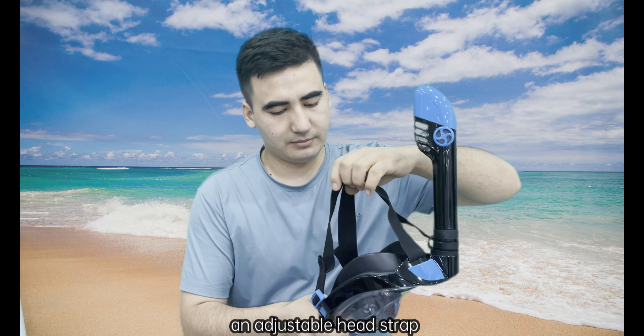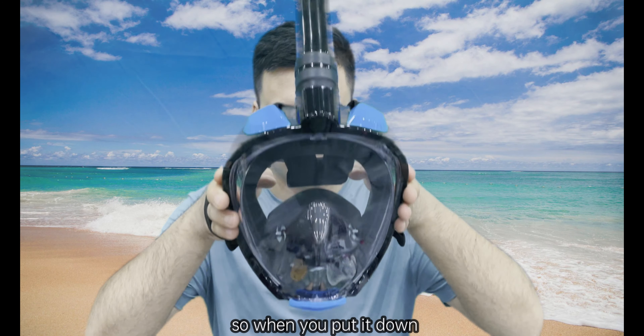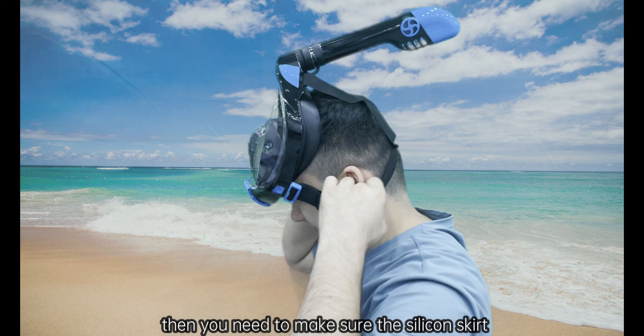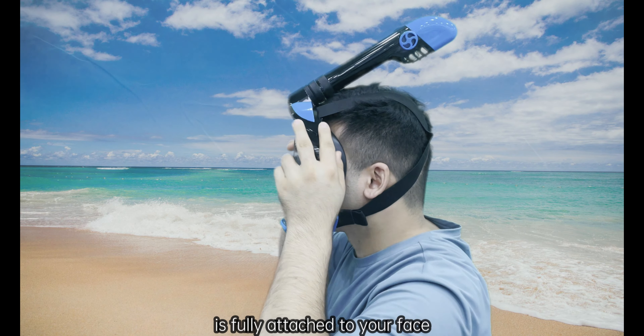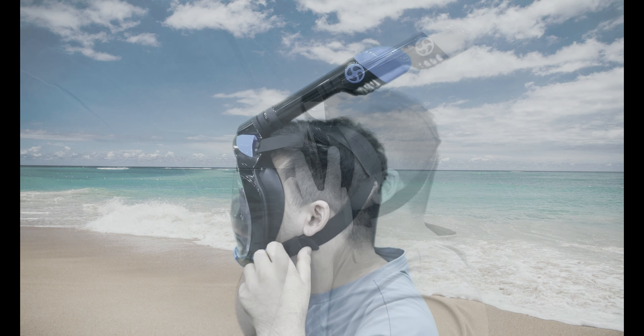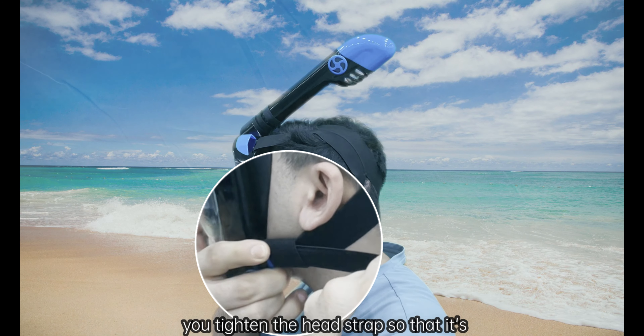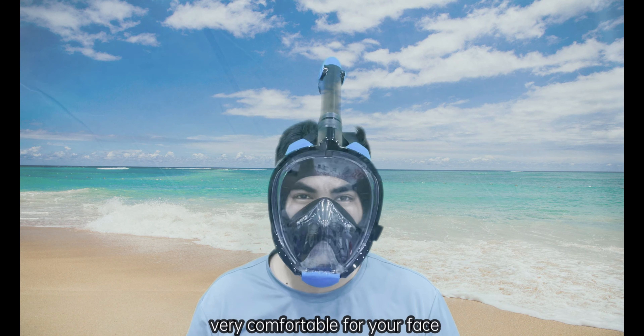It has adjustable head straps. When you put it on, first loosen the head strap and then put the mask on your face. Make sure the silicone skirt is fully attached to your face, then pull the strap from both sides to tighten it so that it's very comfortable on your face.